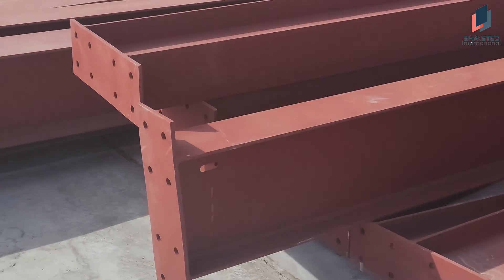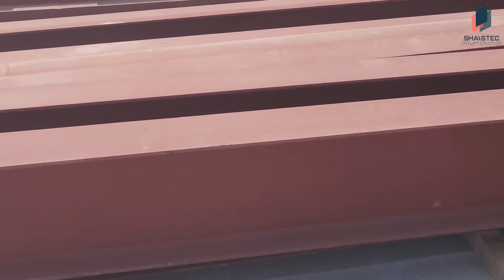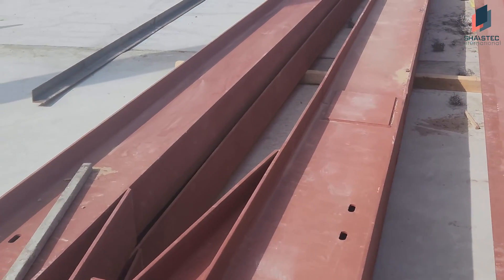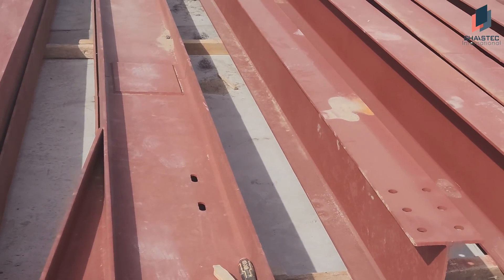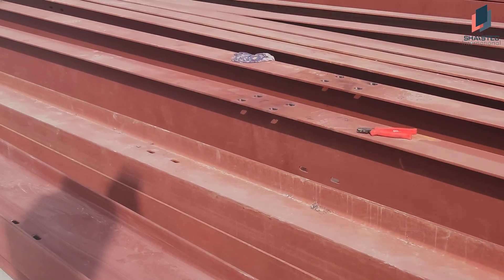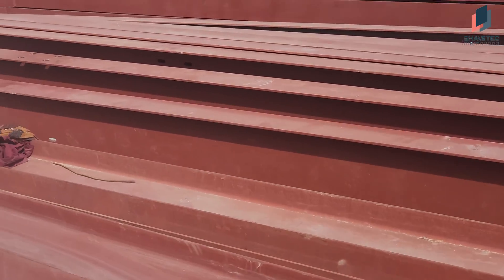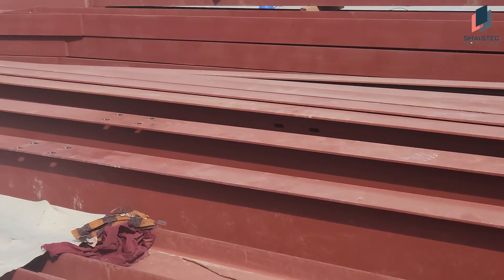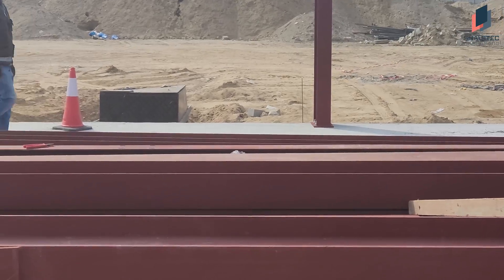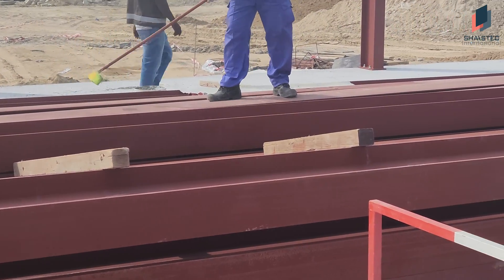These are the rafters. Once we finish this column erection, we will start erecting these rafters also. This one we have primed already. Due to the weather and sandstone, we just need to clean this one. So we are cleaning the rafters right now.